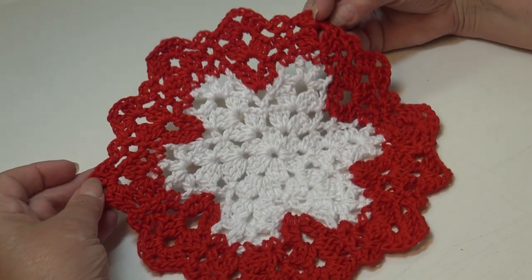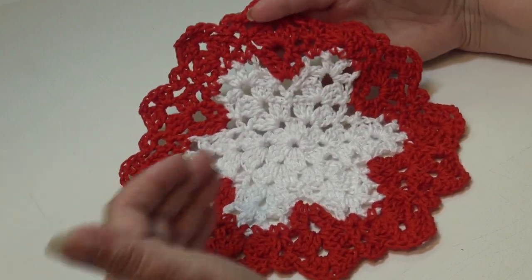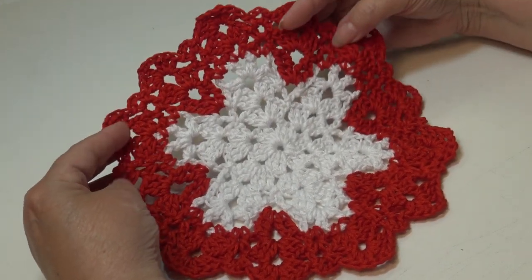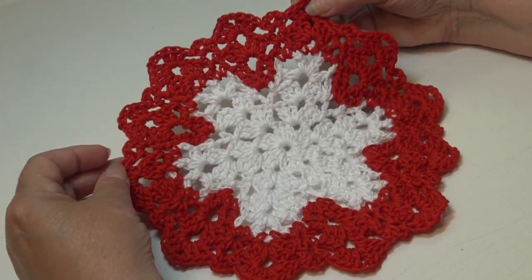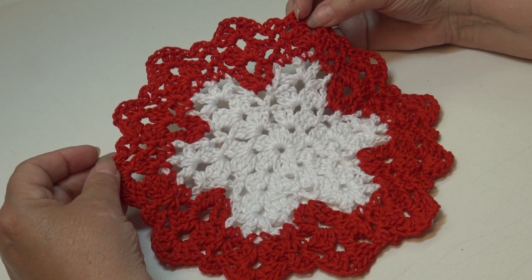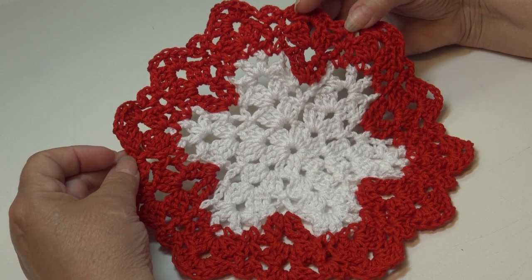Hello everyone, it's Glenda and welcome back to my channel Creative Grandma. Today's crochet tutorial is for this adorable holiday snowflake dishcloth. This dishcloth was made to resemble a snowflake in the center with Christmas colors around it to create a circular dishcloth — just a fun pattern for the holidays. These make a wonderful gift; make a set of three, maybe all the same color or in different colors, then put them in a gift bag with a small bottle of dish soap.